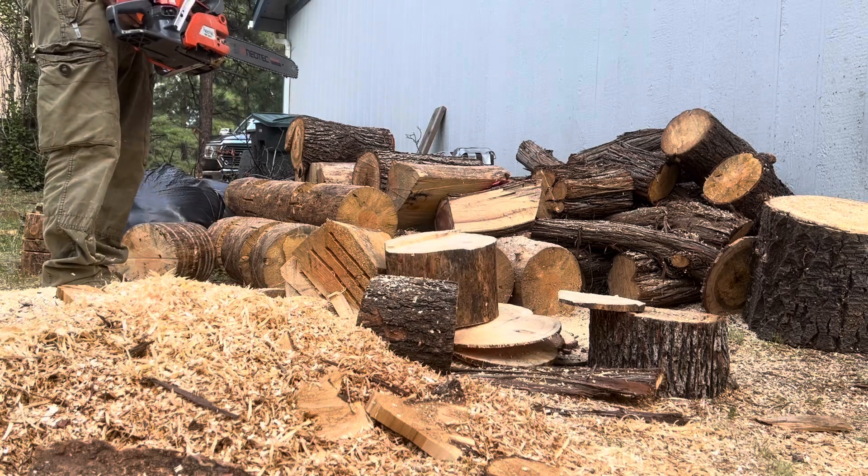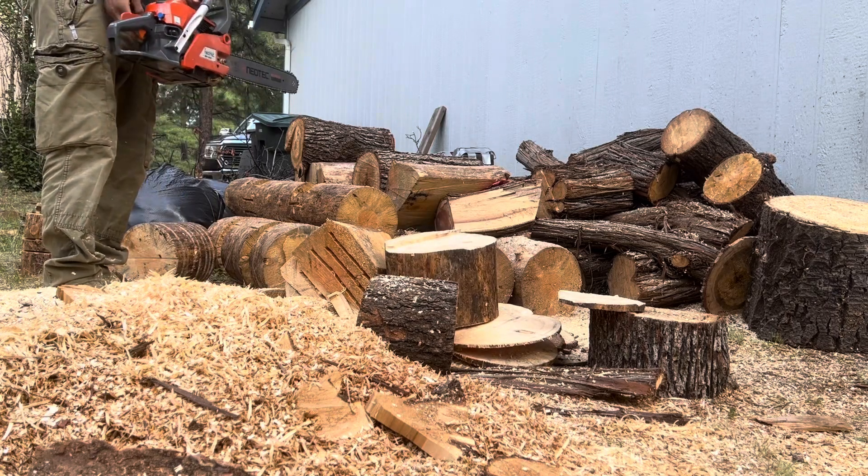That thing got good right there — it got so good it stole the chainsaw.